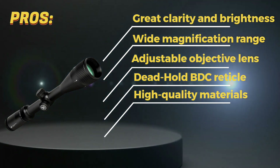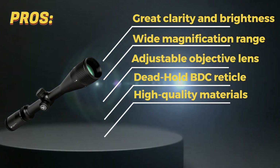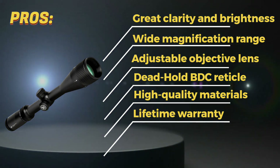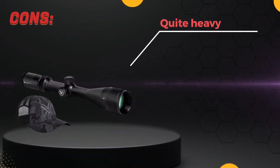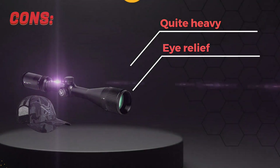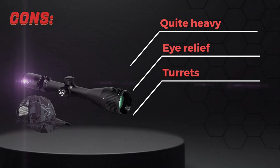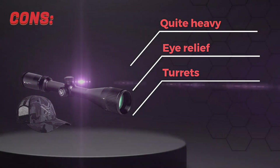The scope is made of high-quality materials and is built to last, making it a durable option for those who use their rifles frequently. The scope comes with a lifetime warranty, giving you peace of mind knowing that you're covered in case anything goes wrong. Cons! The scope can be quite heavy, weighing in at just over 20 ounces, which may not be ideal for those who prioritize lightweight gear. The eye relief can be a bit finicky, making it challenging to get a proper sight picture at times. Some users have reported issues with the turrets, which can be difficult to adjust or may require frequent adjustments to maintain zero.